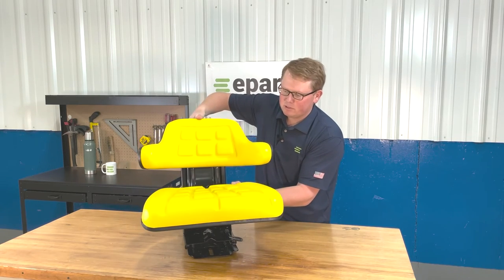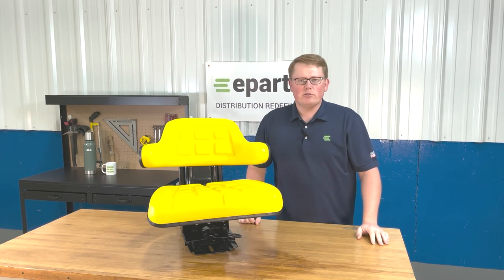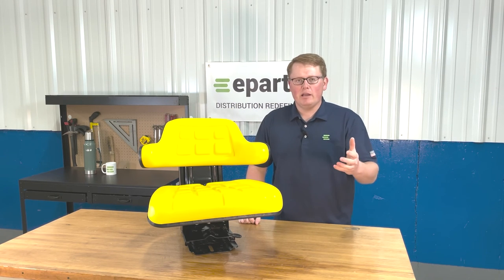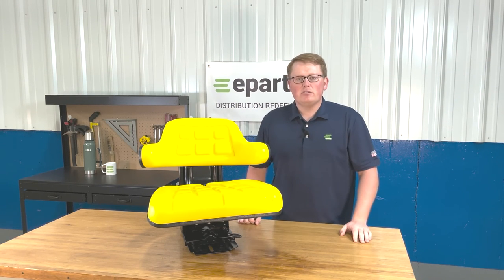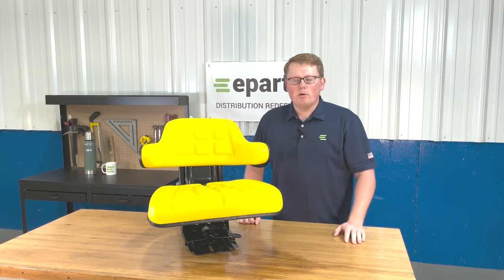If you have any questions about this product, this seat, or any of the other products that we sell, please feel free to reach out to us directly. We're always more than happy to answer any fitment questions or technical questions. We carry a wide variety of seats for a lot of different models of equipment.